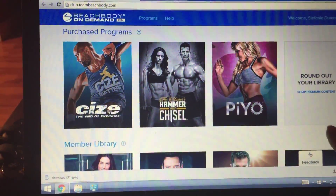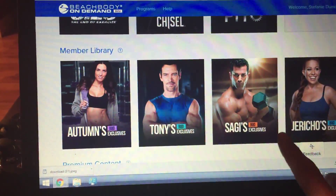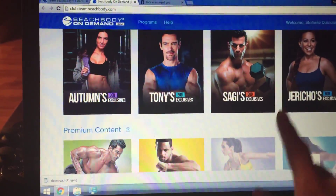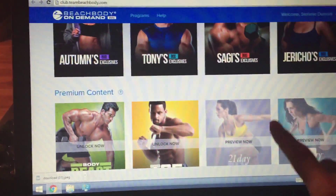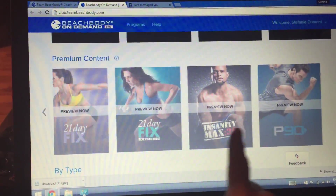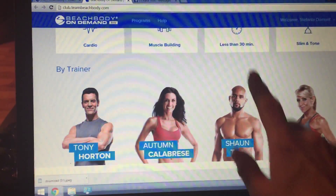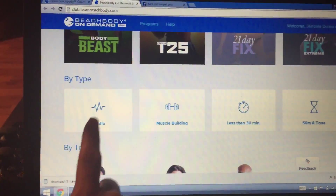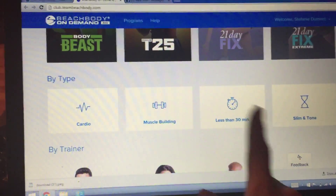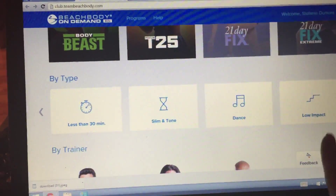For instance, there's Hammer and Chisel, PIO — those are in my library that I have bought. Then there's all these other ones: member library, premium content — those are the ones I did not buy. And you can filter by different types: cardio, muscle building, under 30 minutes, slim and tone, dance, low impact.